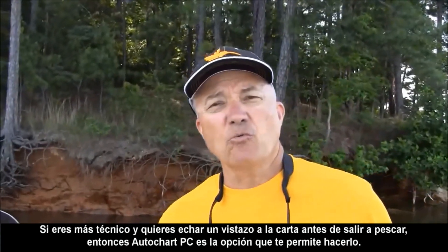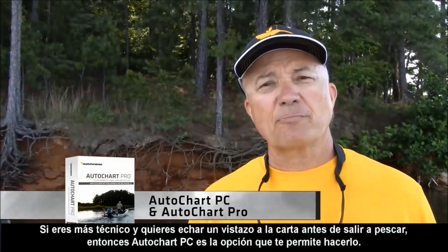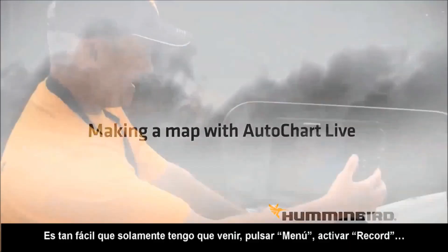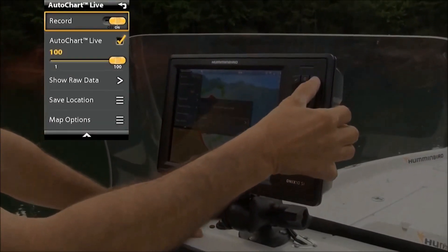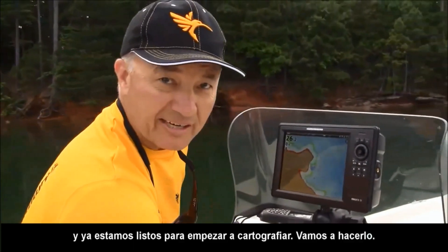If you're more technical and you want to be able to tweak your map at home before you go fishing, then AutoChart PC gives you the ability to do that. It's so easy that all I have to do is come in and press menu, turn on record, and we're ready to get started charting. Let's go get it done.